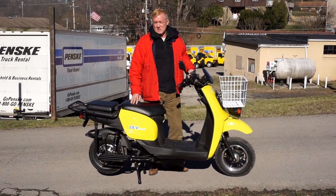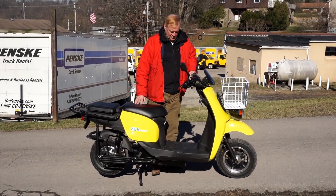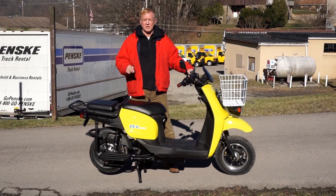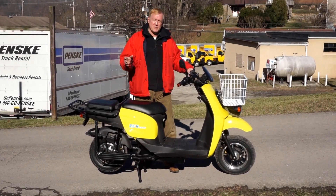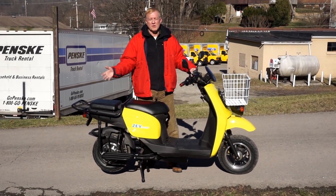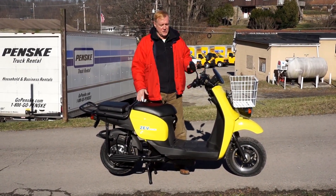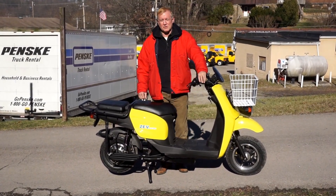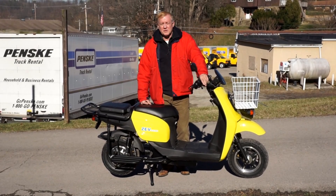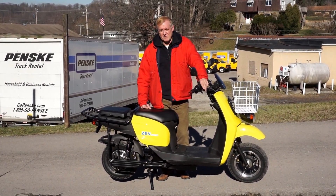There's no 50cc bike we've ever seen that would keep up with it in acceleration. The bike has unique features: in the rear wheel are two motors and two controllers. This serves as a limp-home function — if one motor develops a problem, the other motor can stand in and still get you home. As a point of fact, no ZEV motor has ever failed. We're the oldest company in this industry; this company was started in 2006, and we've been under the same VIN production number since 2008, and no motor has ever failed.